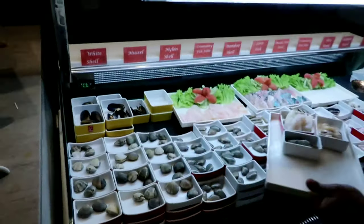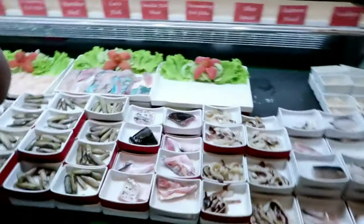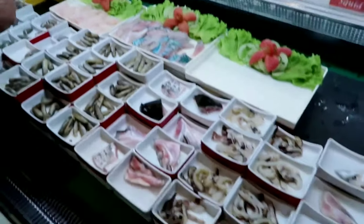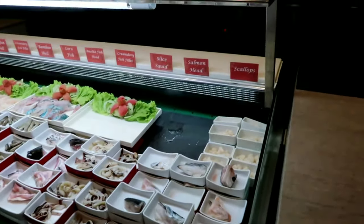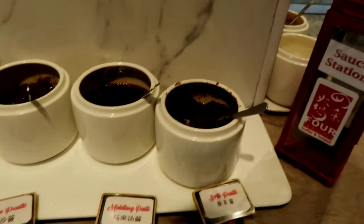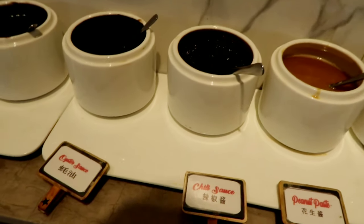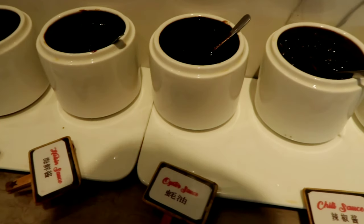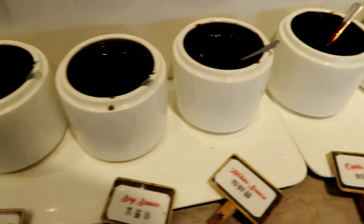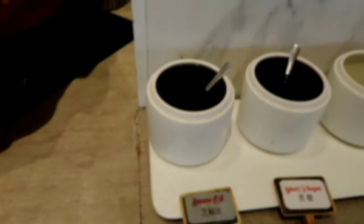And then they have fresh seafoods here. For the shabu shabu sauce, we have satay, malatang, laksa, peanut paste, chili, chili sauce, oyster sauce, hoisin sauce, fish sauce, vinegar, black vinegar, and sesame seed oil.